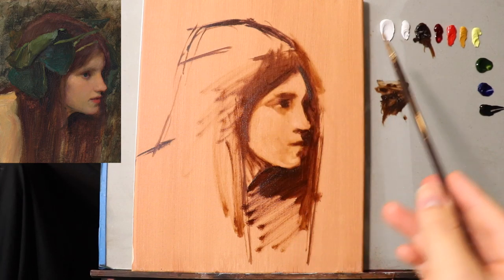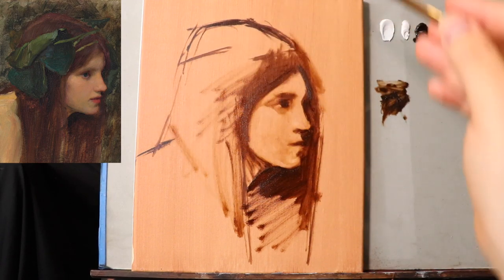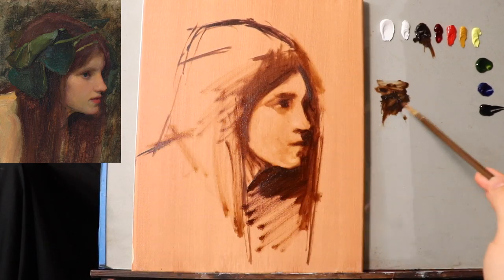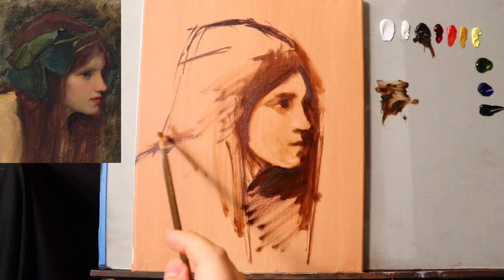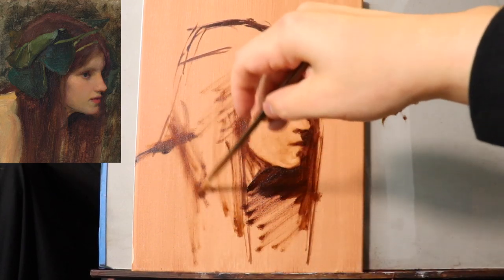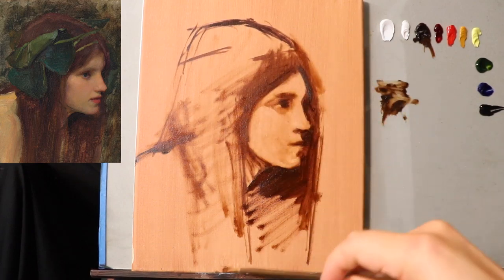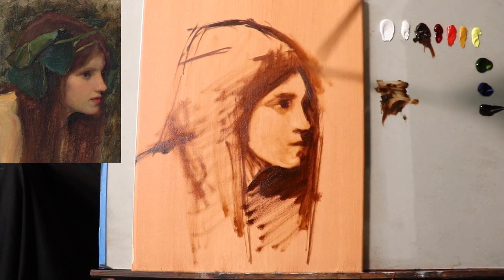All right. I think that's pretty much enough for the basic underlying drawing. I could put more stuff here to pinpoint exactly where the hair fits and whatever, but let's let it be a sketch.